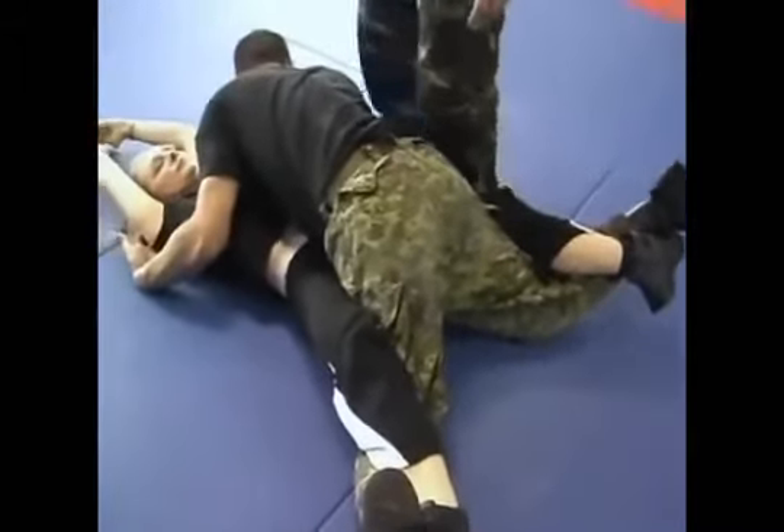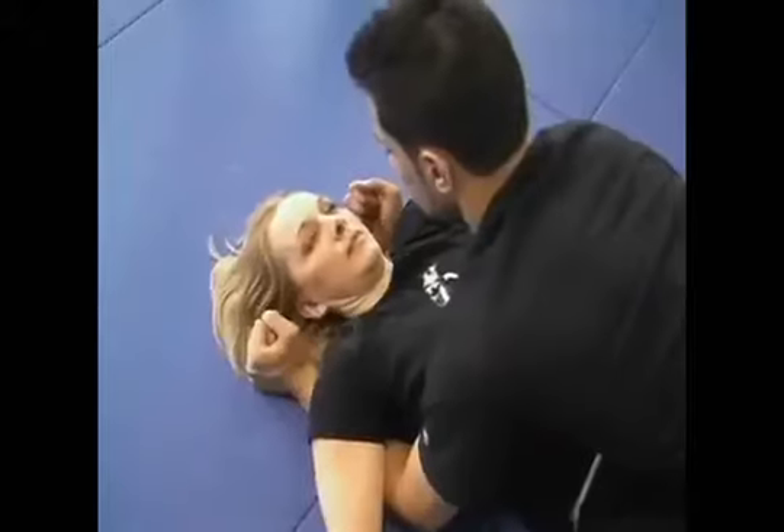The attacker loses his balance. As soon as he loses balance she can proceed to the next move. As the attacker collapses, Marianne moves both hands simultaneously.